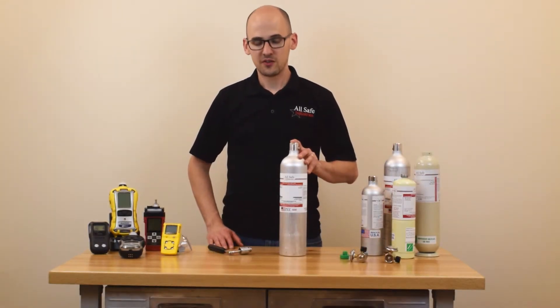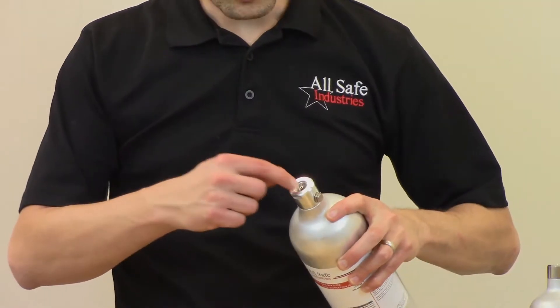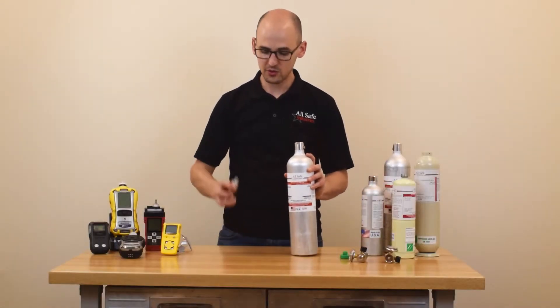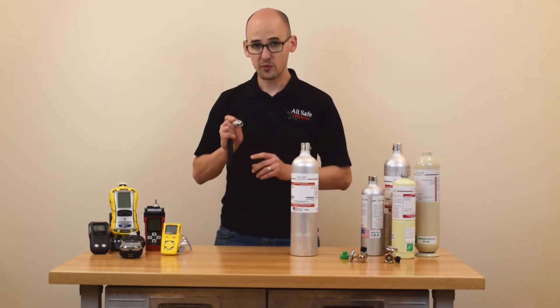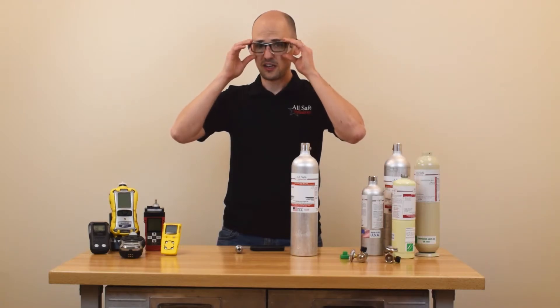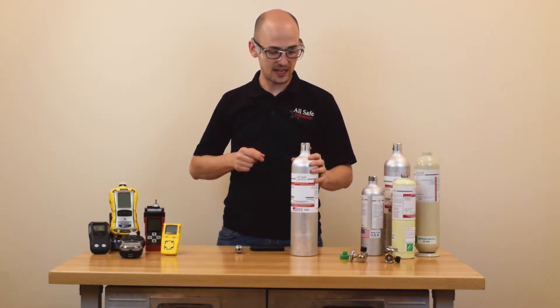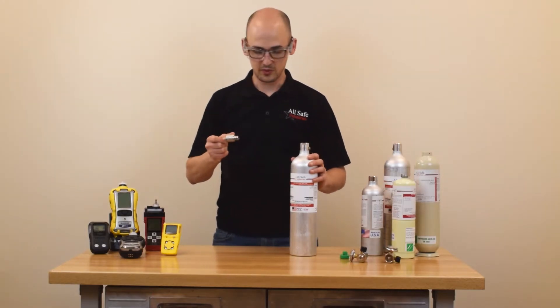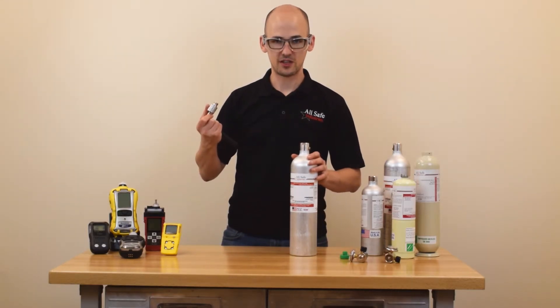After the gas is all drained from the cylinder, we are going to push this pin here down into the bottom, and to do that use this tool called a recycling tool. Before we do that, we need to make sure we're taking the proper precautions — you want to wear safety glasses. A pair of safety glasses actually comes in the box with every single recycling tool, so you have no excuse not to wear them.